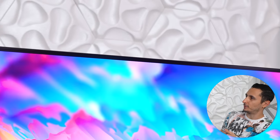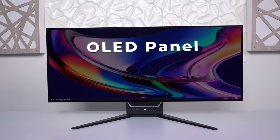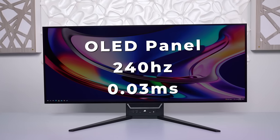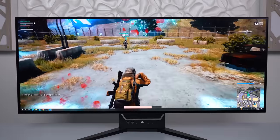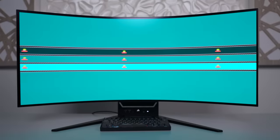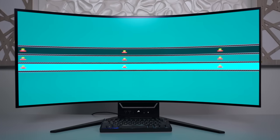The Flex features an OLED panel with a 240Hz refresh rate and a 0.3 millisecond response time, and it is no joke when it comes to gaming. It passed the UFO test with flying colors — I didn't notice any ghosting or corona artifacts.